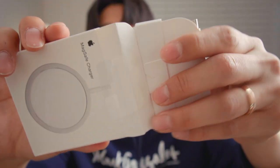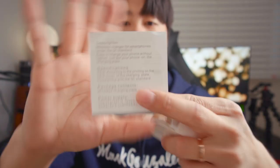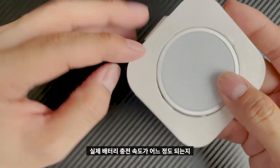I'm not sure — I'm going to open it. The description is like this. It's like a high-speed power, like 20W. I'm going to show you how much battery power there is.